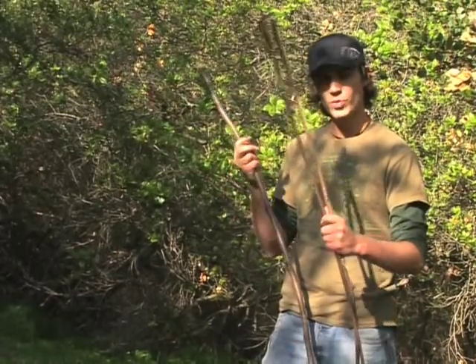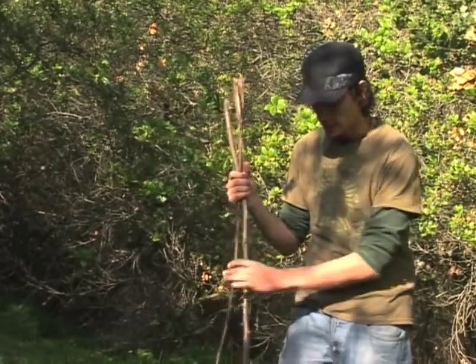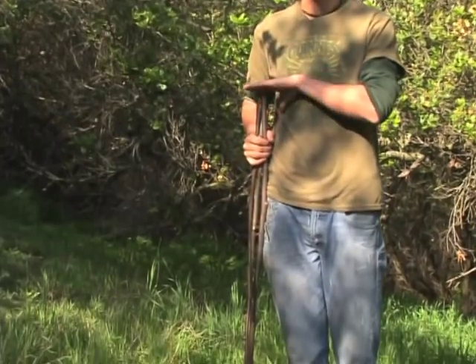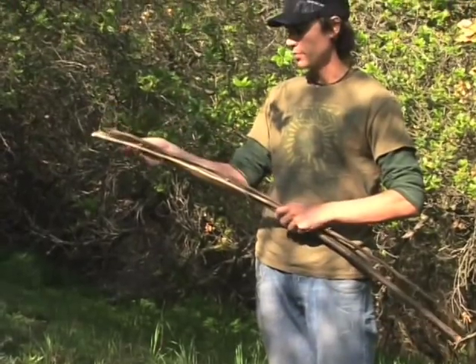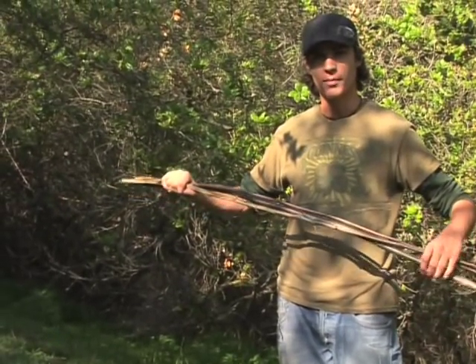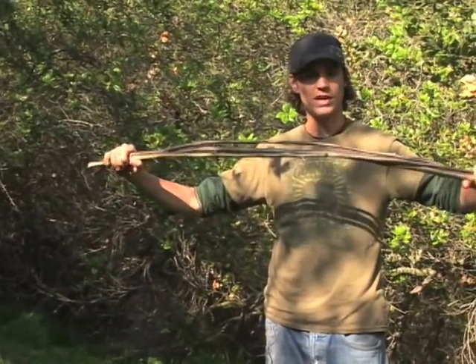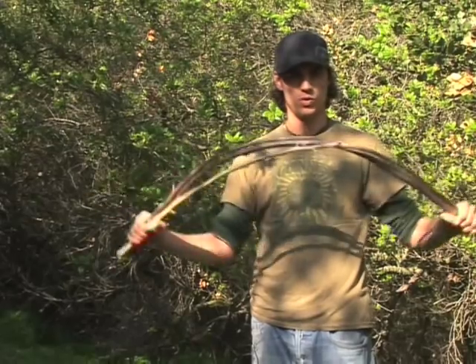What I have here is three different sticks that I took off of a fresh tree. I measured these out just over halfway up my body — about up to my chest. Now I have three of them here because if you only have one, your chances of that snapping in the middle is greater. You want to make sure that they're all very flexible and aren't going to snap when you bend them.